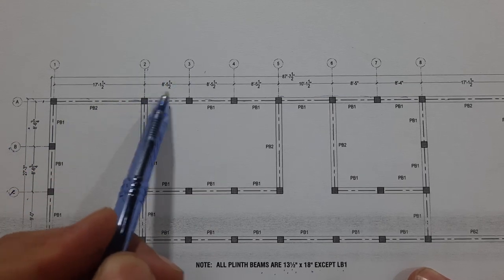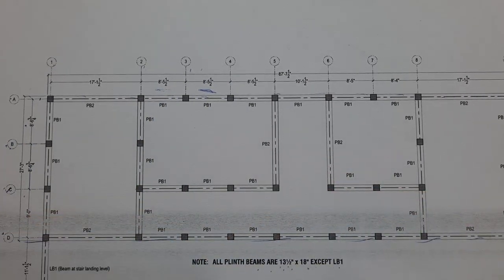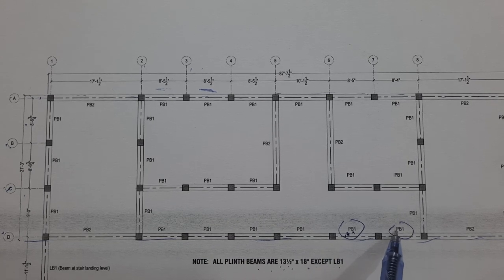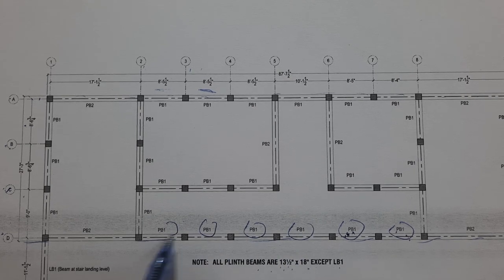From 2 to 3 and 2 to 4, you can see those spacings. The center lines indicate PB1 — plinth beam 1 — appearing at two locations. These are the same beam. On the other side, this is plinth beam 2, and for each beam we have a corresponding section.